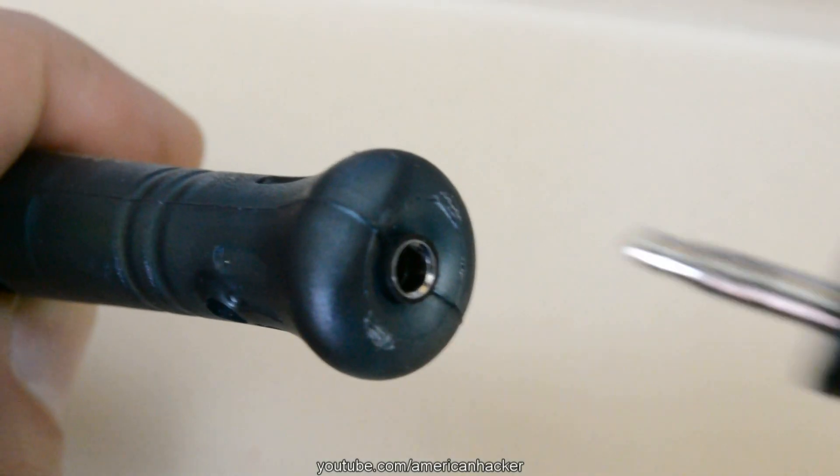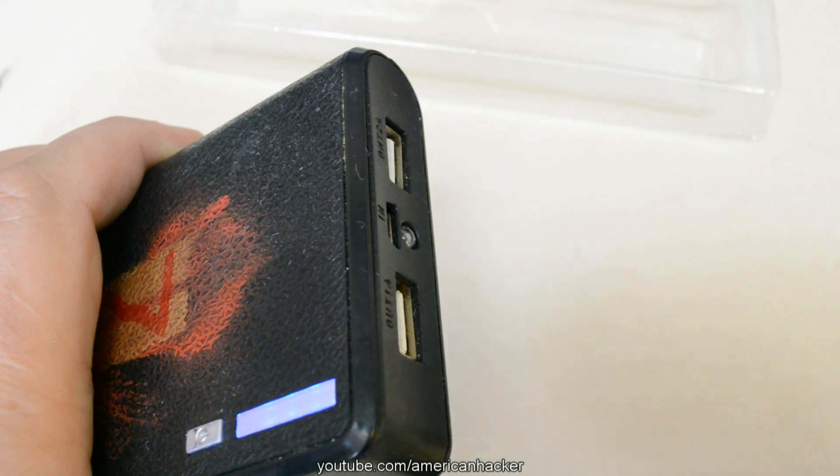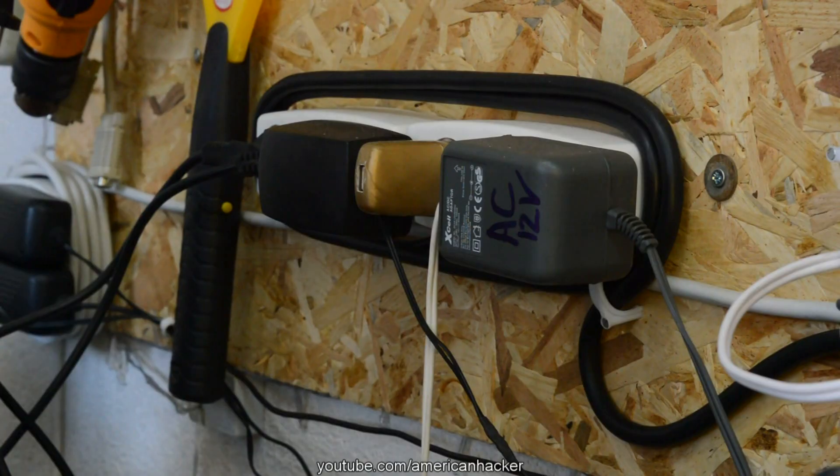You can plug the soldering iron into whatever outlet gives 5 volts — a power bank, phone charger, or computer.